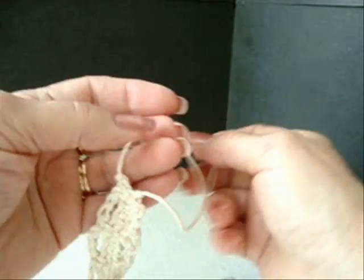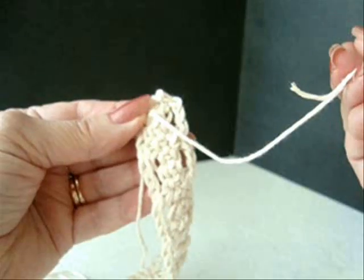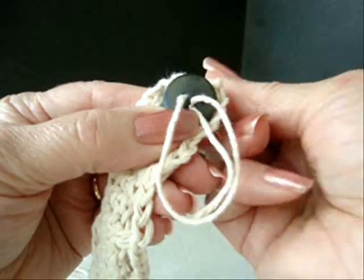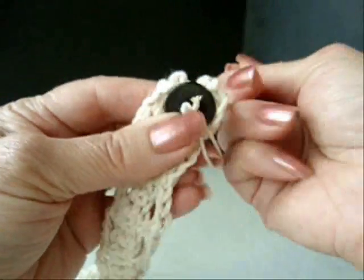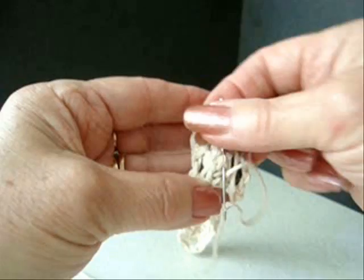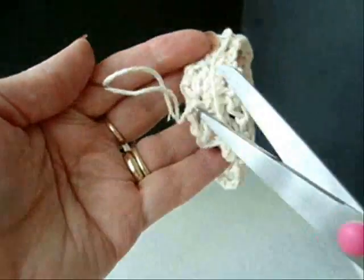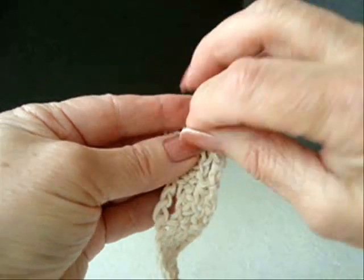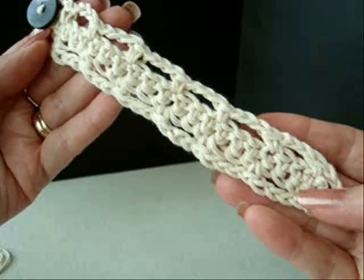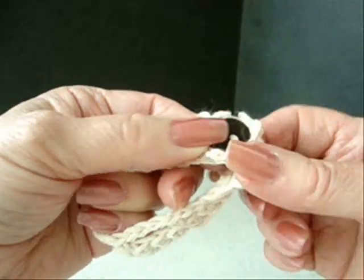Fasten off. Tie the 2 yarn ends into a square knot. Thread one of the yarn ends into a yarn needle and sew a button on. Weave the yarn end into the back of the bracelet. Weave the remaining yarn end into the finished work. And there's the finished bracelet. Button your bracelet through the loop on the end.